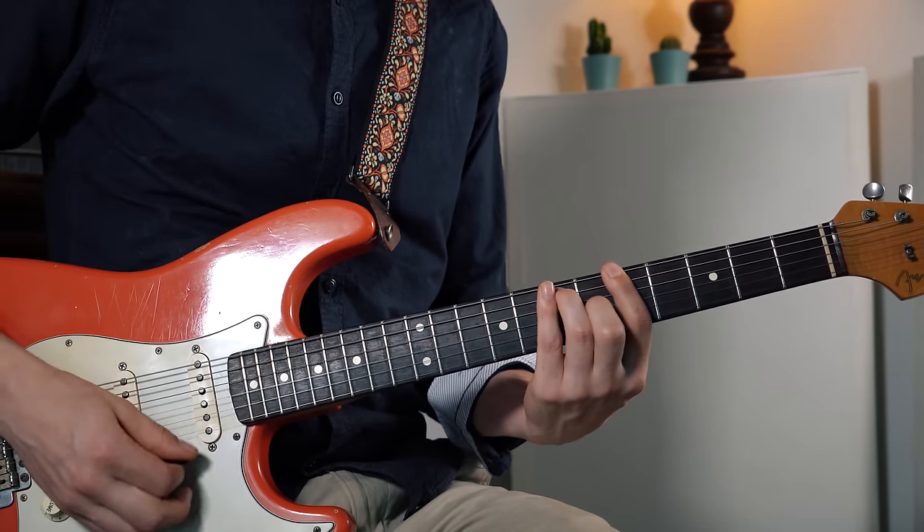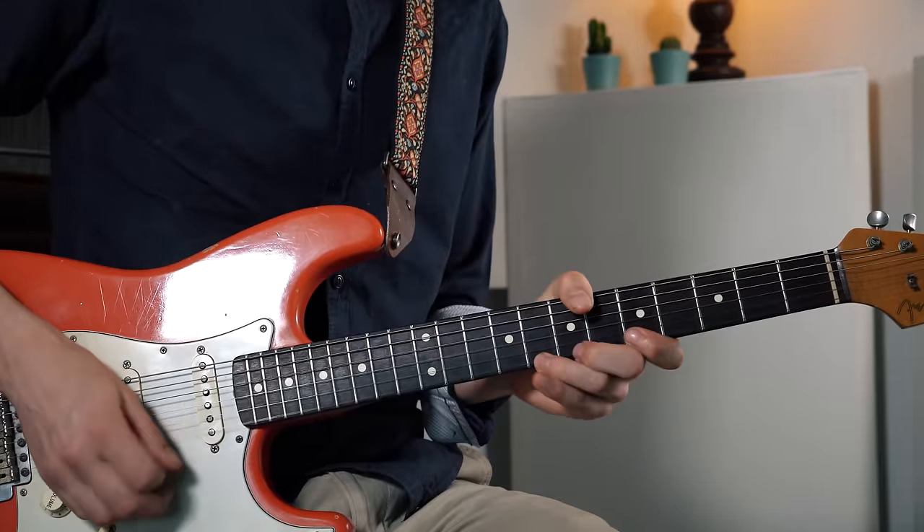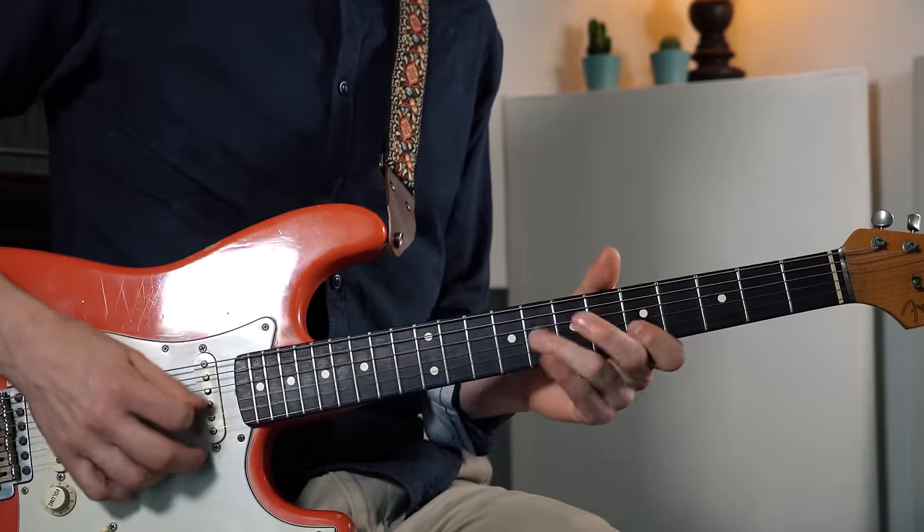But what if we have a standard 12-bar blues in the key of A? Level three. You can just take this blues scale and play it over the entire thing using just this hexatonic scale — over the A7, over D7, over E7. That's already multiple implications for just this scale.